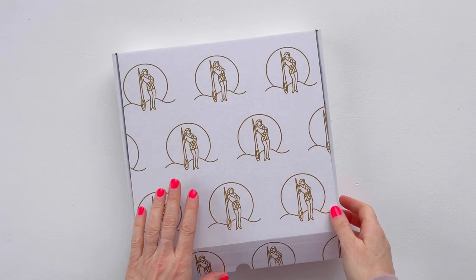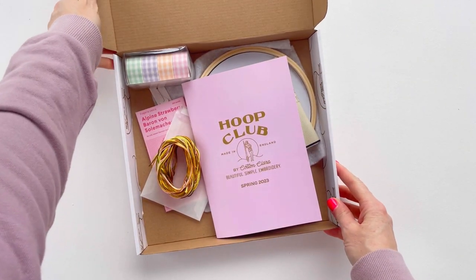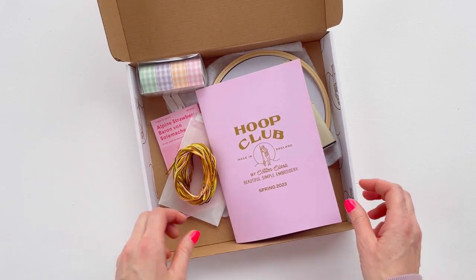I'm just going to go through the box with you and go through all the different stitches, starting right from the very beginning. So if you're a new Hoop Club subscriber or if this is your first embroidery project, we'll cover all the basics. These are our lovely new boxes - a bit thicker so we can get more in them, and we're able to put them straight in the post without a bag, which is better for the environment.